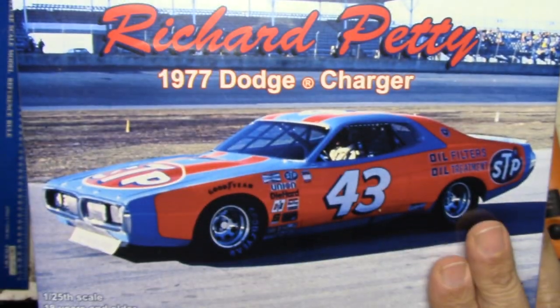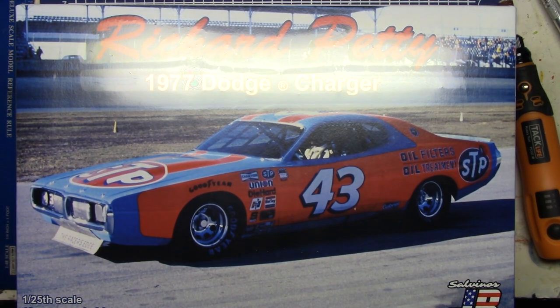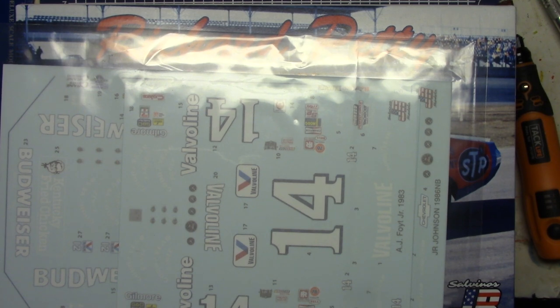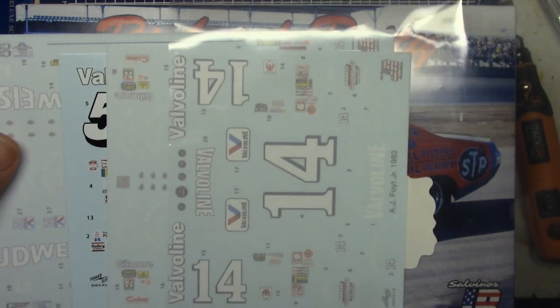Out of all the Chargers they've done, this is really the one I really want to build. There's something really special and we're going to take a look at this kit — I'm going to open it up — but first we've also got these extra details we get, and the dog is driving me crazy.